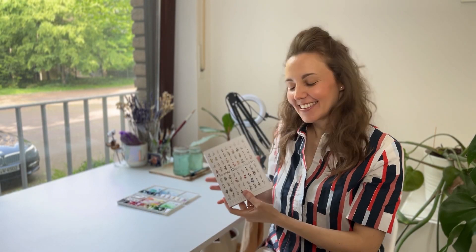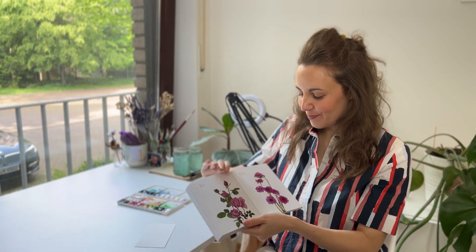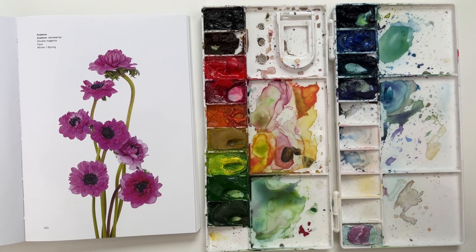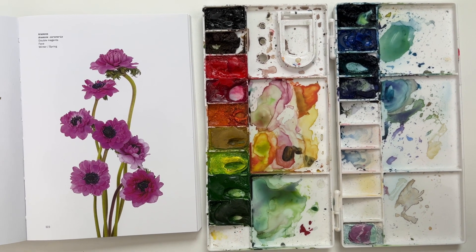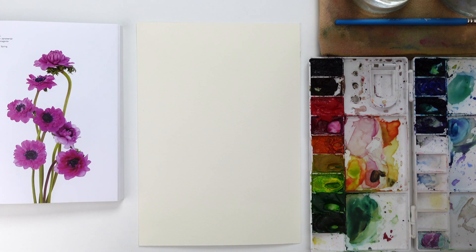Hello my friends and welcome to day 15 of the 20-day flower creation journey. My name is Luisa and this is the Lulu Blue Studio. Today we are going to paint these beautiful anemones, which are flowers with the characteristic black center and petals of round shape all around. In this case today we are going to paint them in pink.